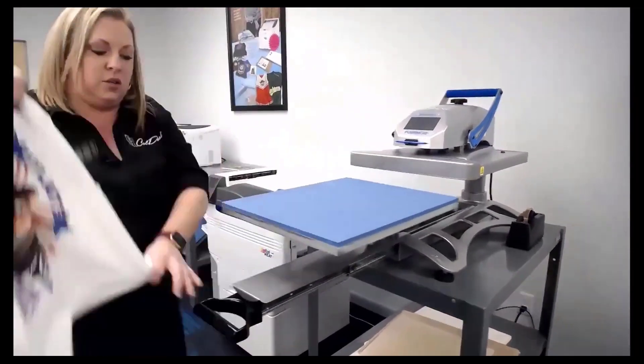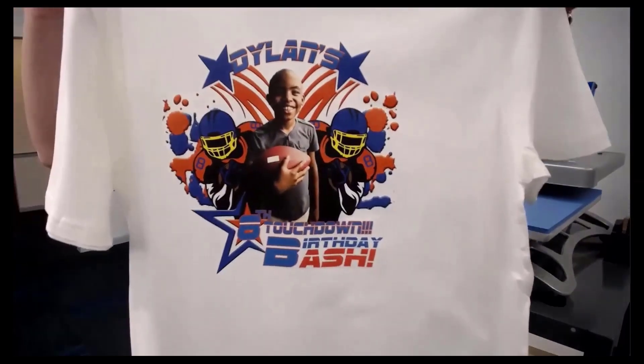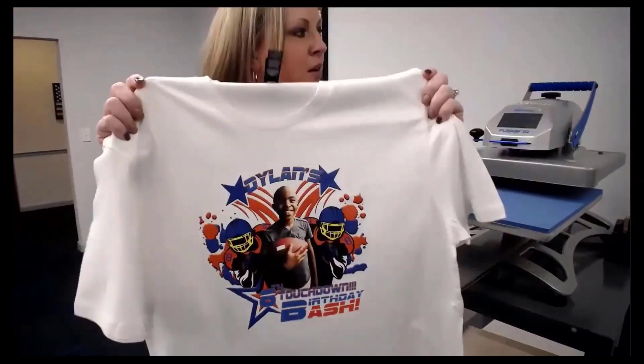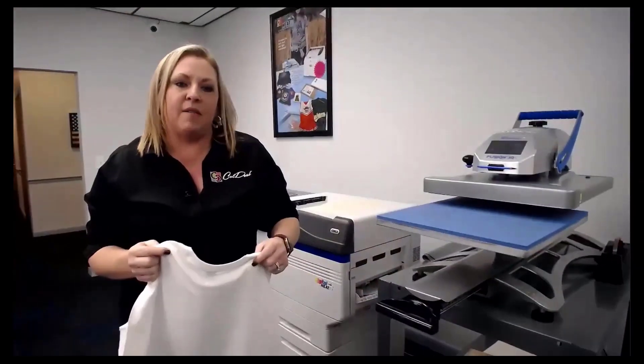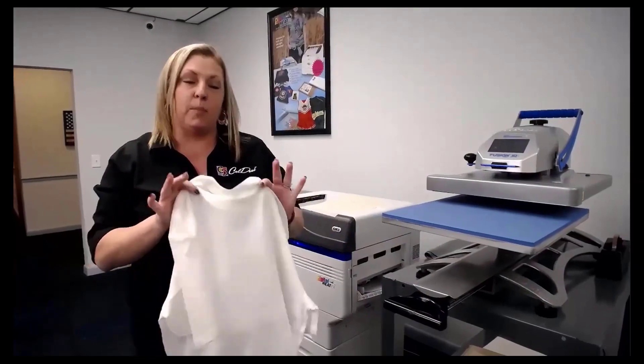That shirt is complete. In terms of production, I can do probably 20 to 30 one-sided shirts an hour, and my average customer makes between $8 to $15 to $20 profit per shirt.